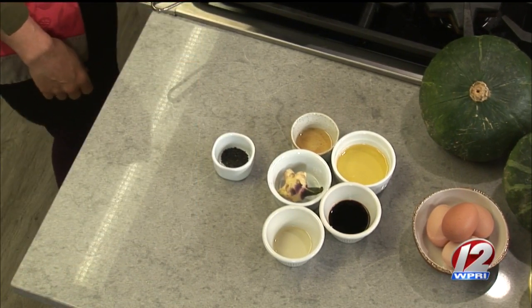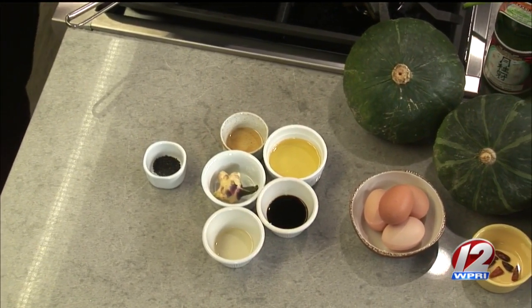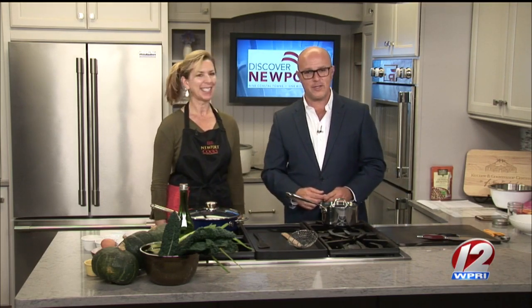Now the squash — does it taste like regular squash? Is it more like a pumpkin? It's funny, because it looks more like a pumpkin than anything else. It has a beautiful bright orange interior like a pumpkin, but doesn't necessarily have the sweetness. It's more of a cross between maybe an acorn squash, a carnival squash, a little bit like a butternut squash. We're going to give this a try.